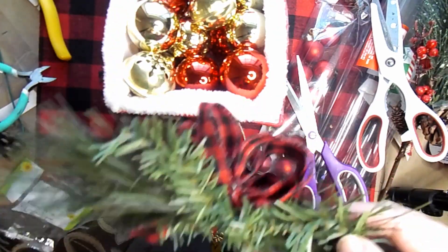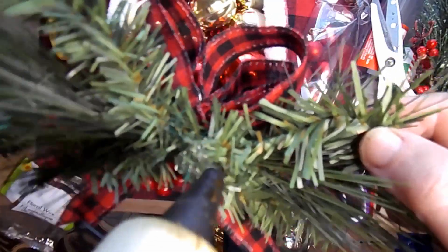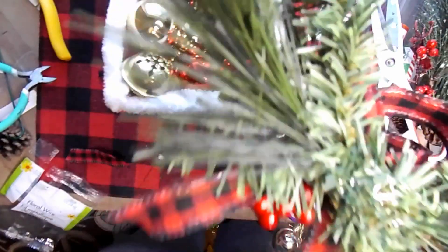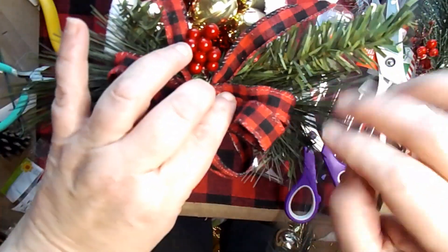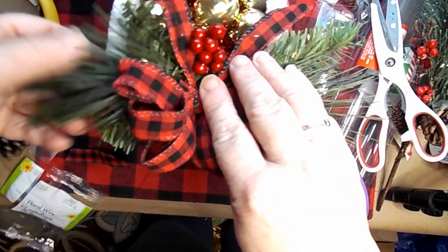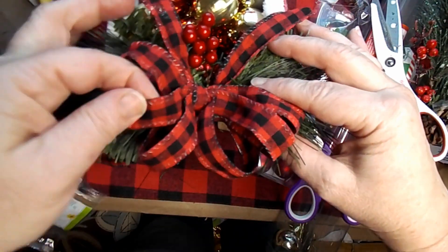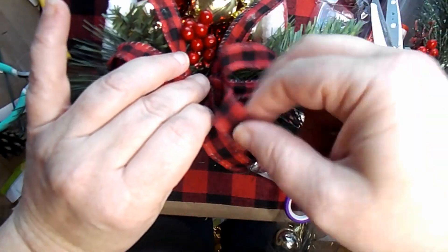Now we're just going to hot glue this on the back of the sleigh, and it is done. I think it turns out beautiful. You could put greenery in the sleigh, you could put little gifts, you could put bigger ornaments — make this your own. I think that this turned out really pretty.